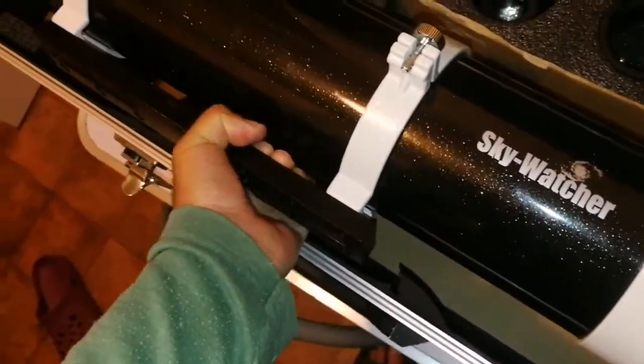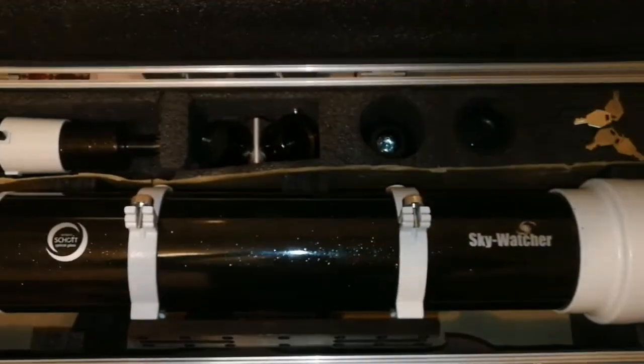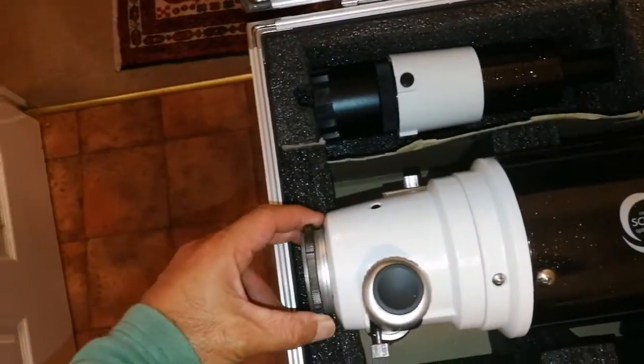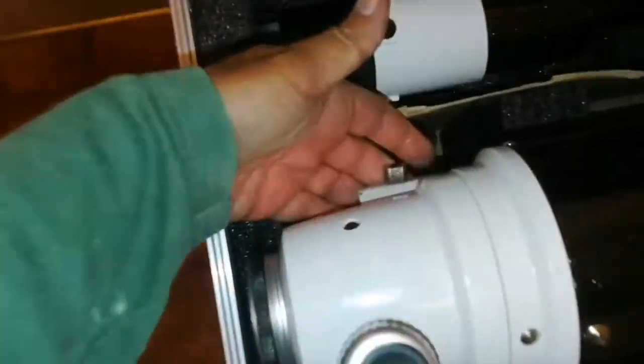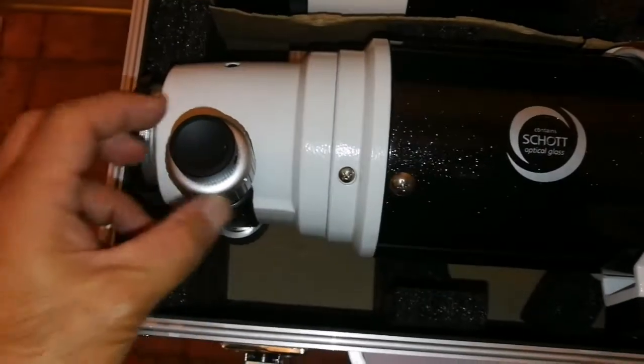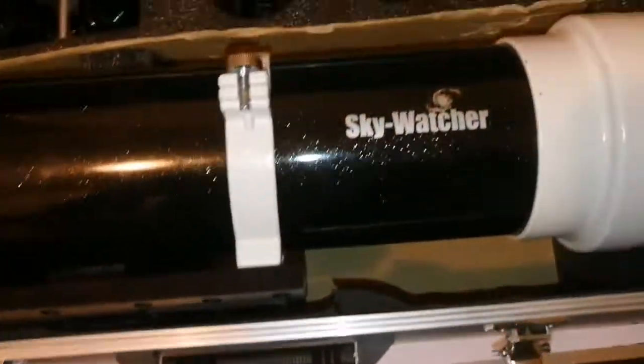Let's take the telescope out and have a look. Skywatcher — beautiful Schott glass, DS Pro. Everything, as far as I can see, is all right. This is the shoe holder for the finder scope, and this is really good quality. Vixen dovetail. And that's the dual-speed focuser. I'm happy that I got this.